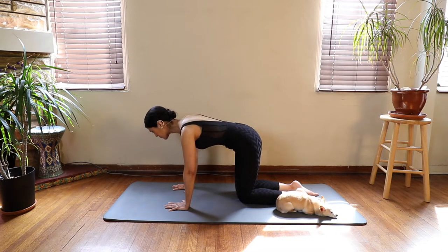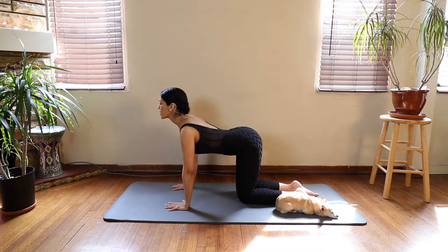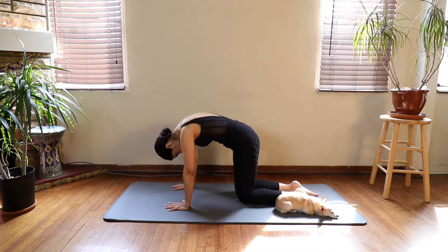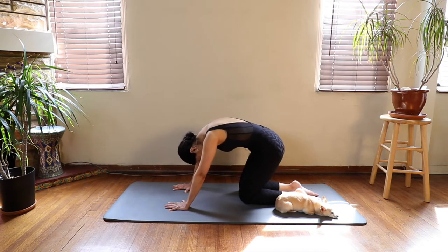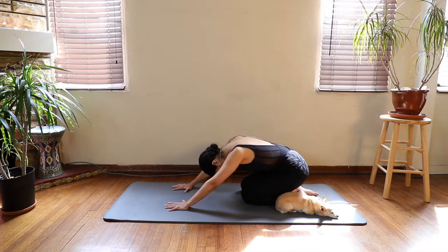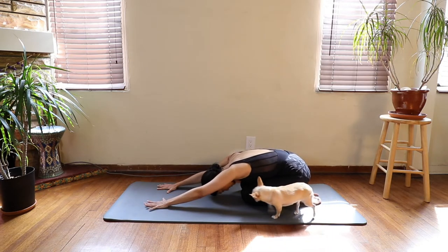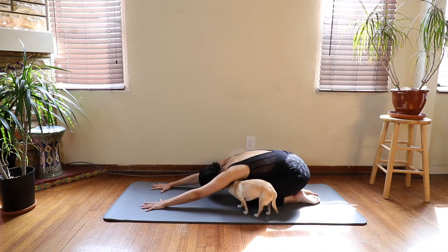One more — inhale. Exhale, think length, and round your back, and continue to exhale as you drop your bottom to your heels. Extend your arms far away from you.